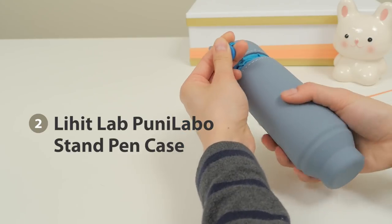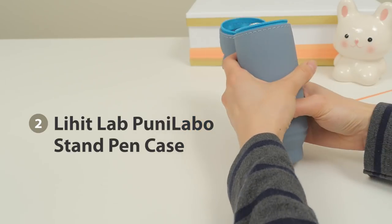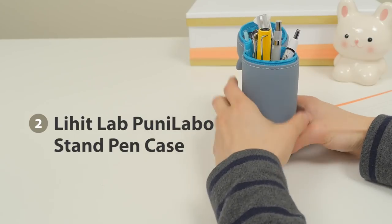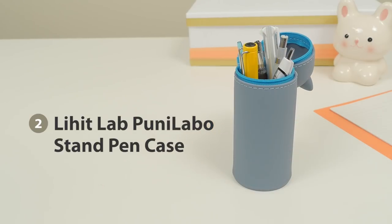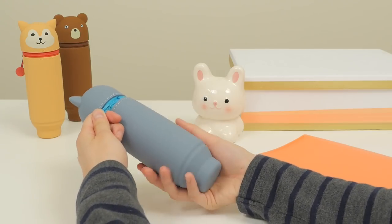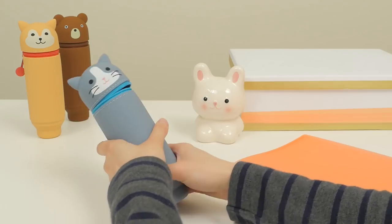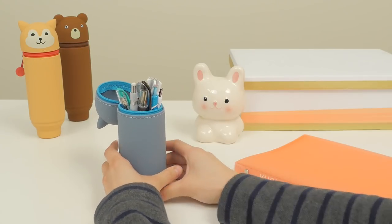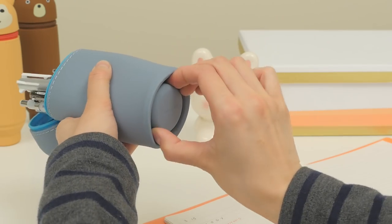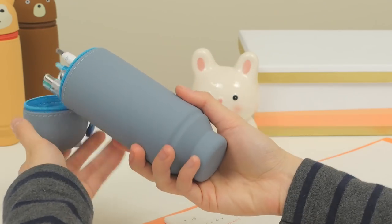The super adorable Puni Labo stand pen case is the animal version of the telescoping Act Act pen case we've featured in our Top Pencil Cases video. To use it as a pen stand, unzip it and press down to pop up the bottom. This pushes up the inside, giving you better access to all of your pens. When it's time to go, just pull out the bottom and zip it back up.